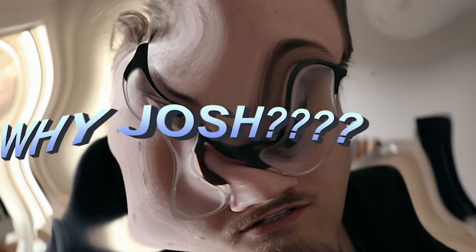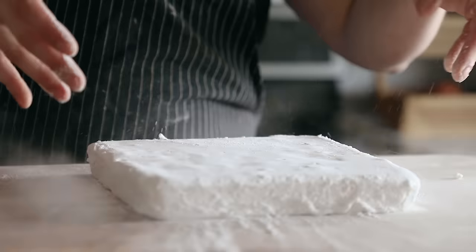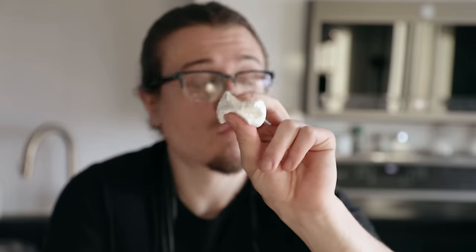Why make marshmallows? Two things. They're unbelievably easy to make. Second, you have complete and total control over the marshmallow — you can flavor it however you want. You want rose water and blueberry marshmallows? Do it. You want salsa flavored marshmallows? Sure, go ahead. I would judge you for it, but it doesn't matter because you can do it. Also, the third thing is the texture is just a million times better. I'm not gonna try and sell you on it. If you don't wanna make it, I don't care.